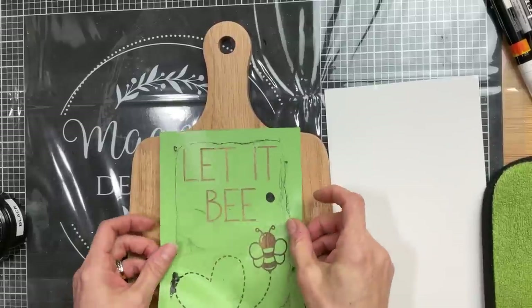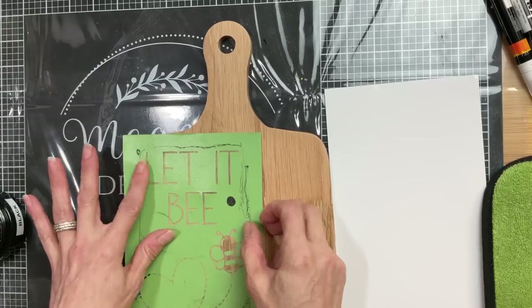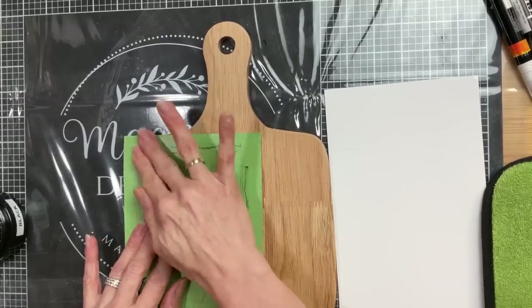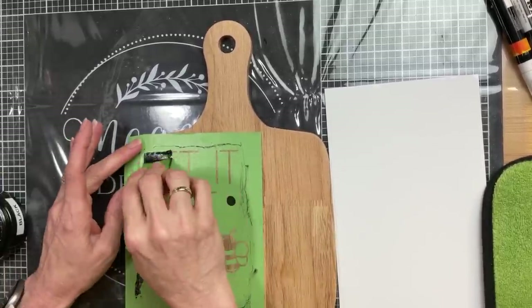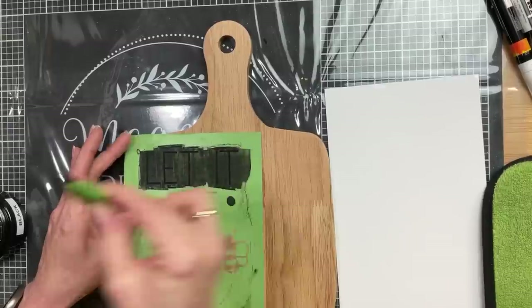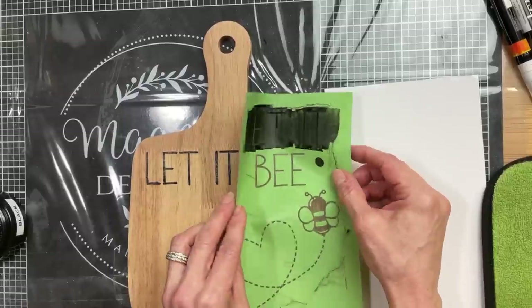I decided to leave my cutting board the natural wood color, but of course you could paint it or decoupage it. I'm using just the words let it be from this stencil — and remember you could use sticker letters for this step if you'd like. I'm centering the T in the word it and stenciling these first two words, then moving my stencil so that the word be is in line with the other two words.